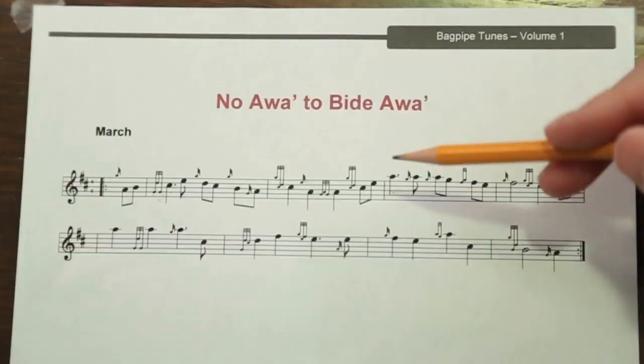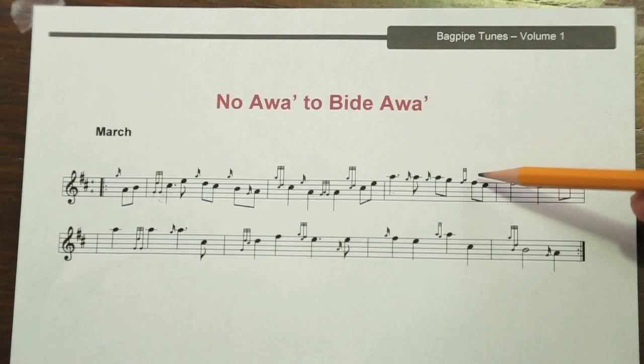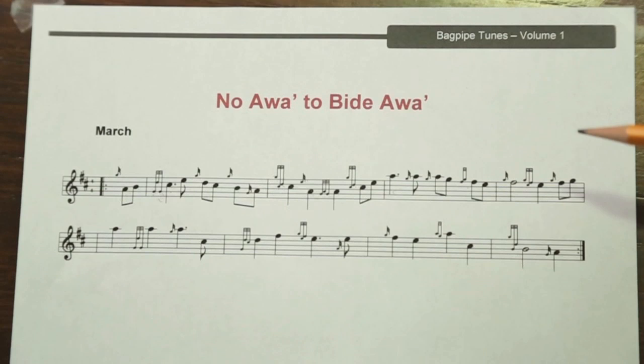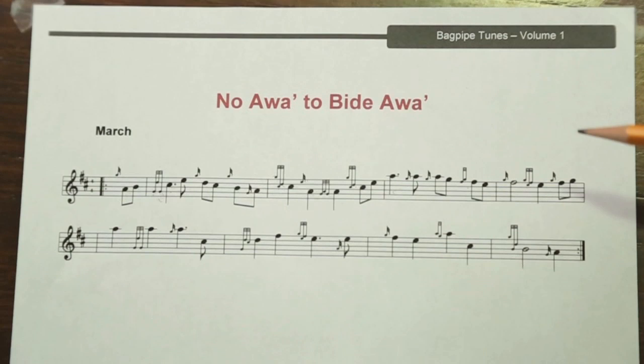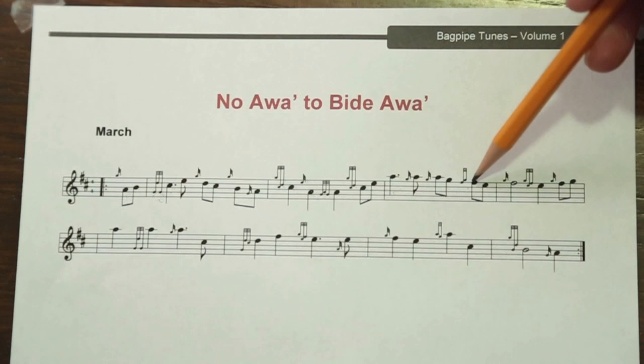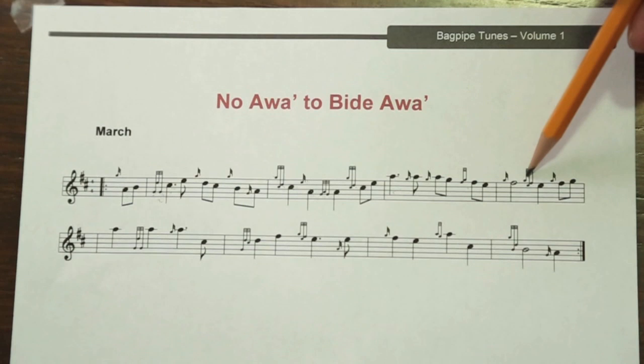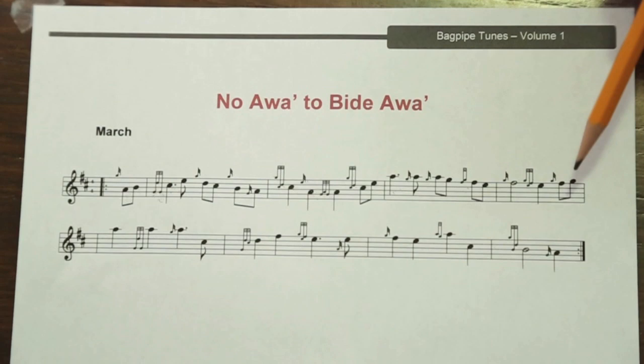For the third and fourth measure, continuing from the C up to the A. These are simply some A strikes, and you play those by just brushing the A finger across the hole. This is an F doubling, but since we're coming from the G going down to the F, we can only play the second half — so it's just a half F doubling, played by playing an F, a G grace note, and continuing with the F. This is an E doubling, where you play a G grace note while you're on the E, and then an F grace note, continuing with the E.